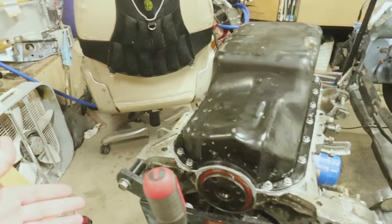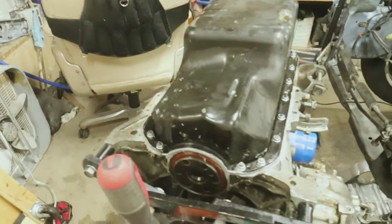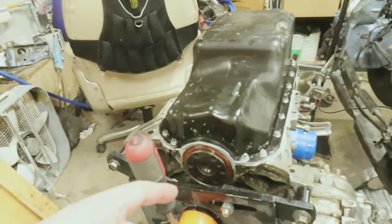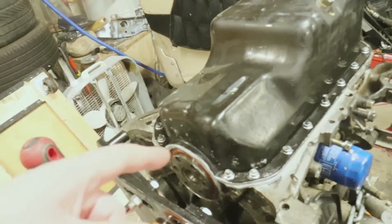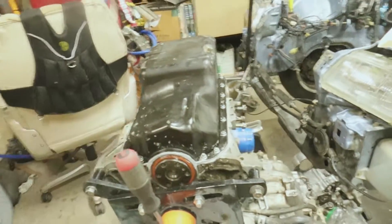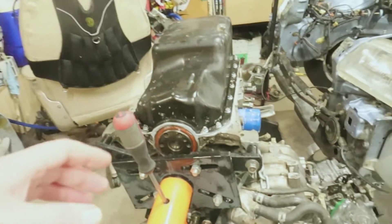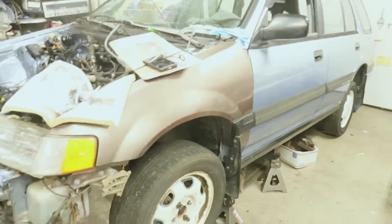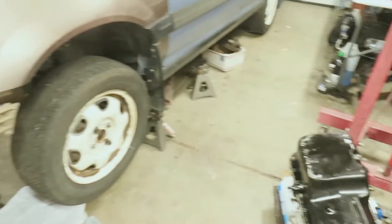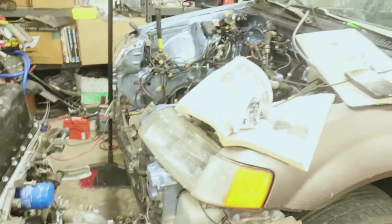I'm gonna bet five bucks that it's gonna leak within the first week of driving this thing. That's me betting against myself. I'm still gonna send it because if it does leak, hopefully it's not that bad. I just gotta get a car going — I gotta get the other car back in here. It's wintertime; I can't be having the B swap outside. I'm just gonna get this swap done and get the other car back in here safe and sound.